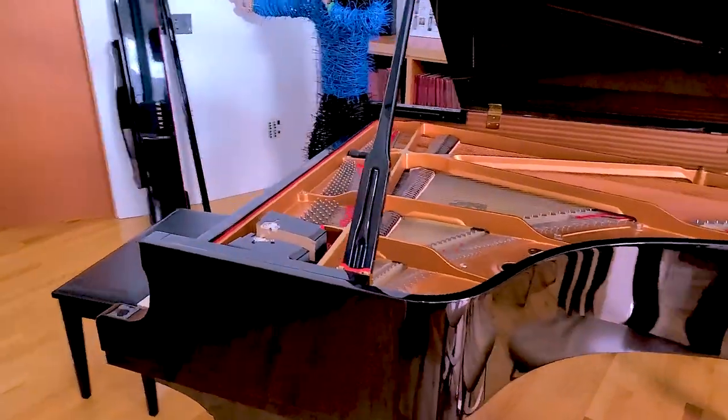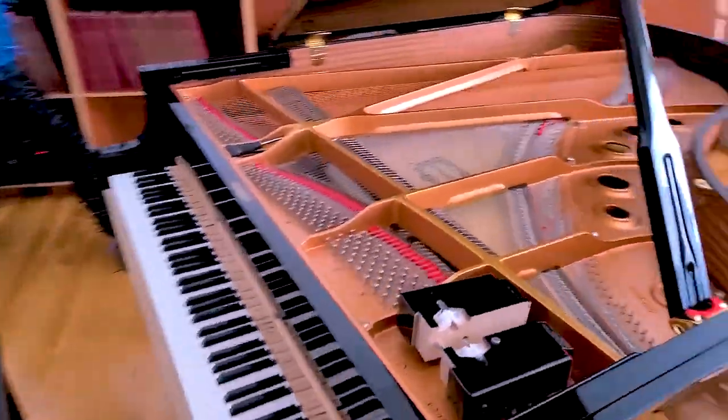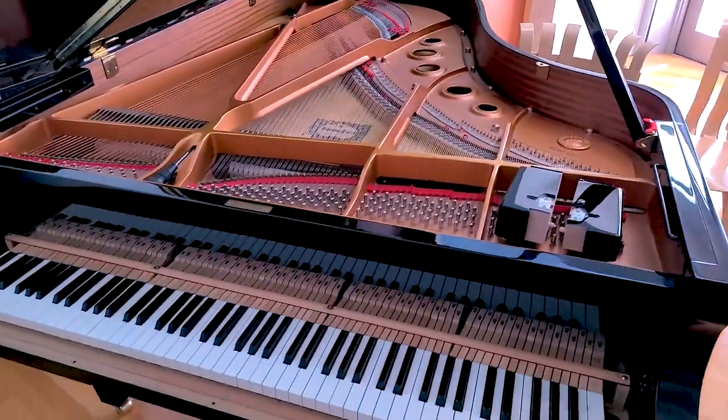Good morning everybody. I'm here at the New World Center in the heart of Miami Beach, actually in the director's studio, looking at this nice C5 — but it's got an issue. Let's talk about it.